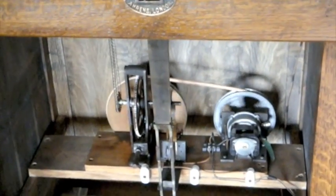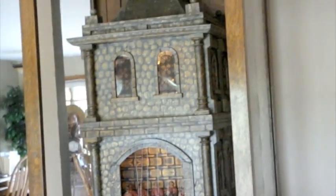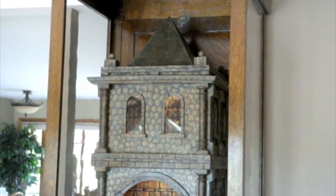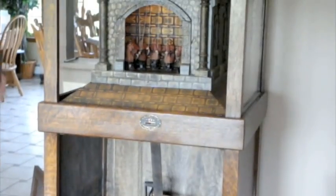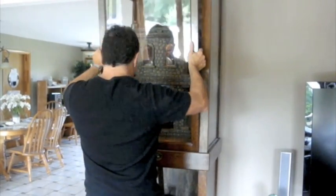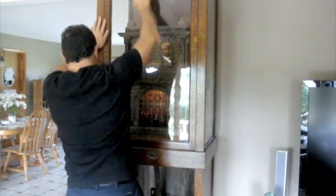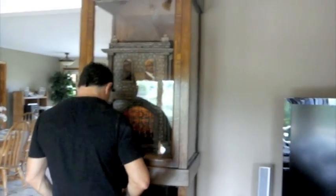Alright, let's take a look. So, let's get started.